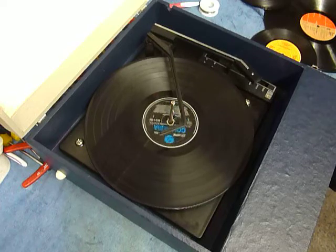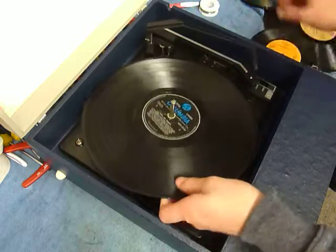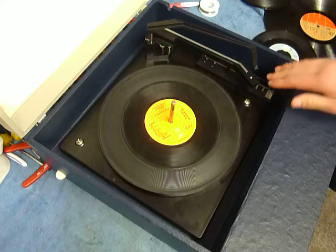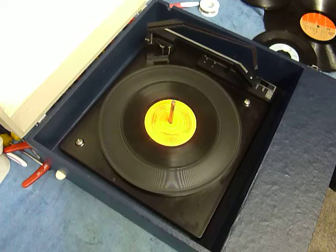If you don't want to use the auto changer and you just want to play one record manually at a time, you can just place an individual record down the spindle onto the platter. With the stacker bar in the upright position, select auto and the arm will go across automatically. Or select manual start and then place the arm onto the record yourself.